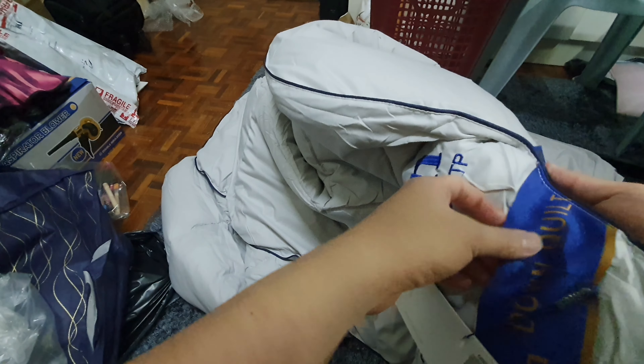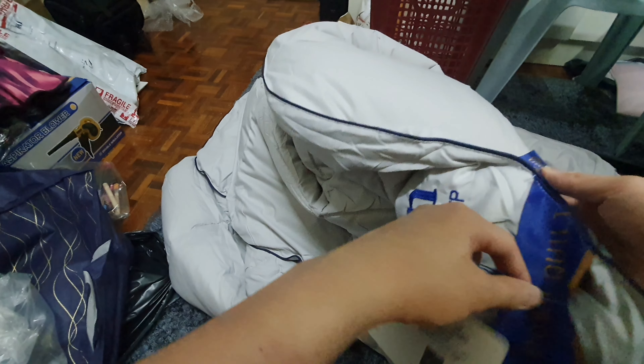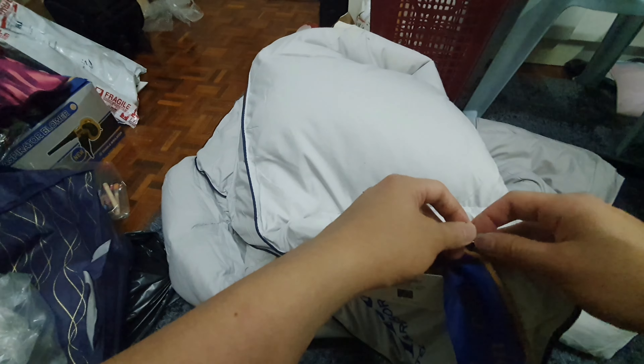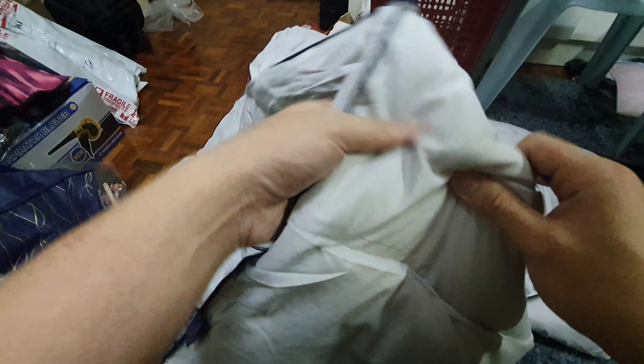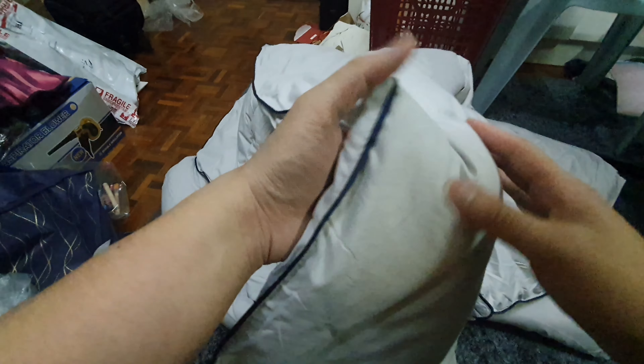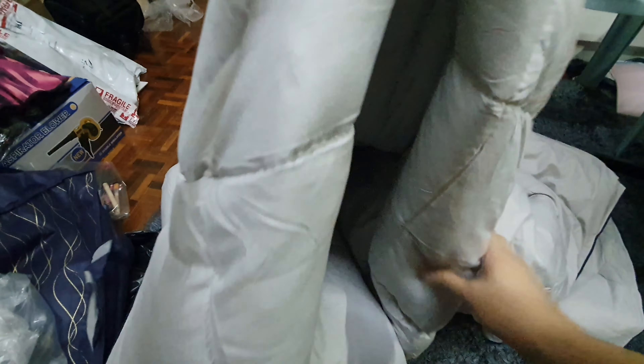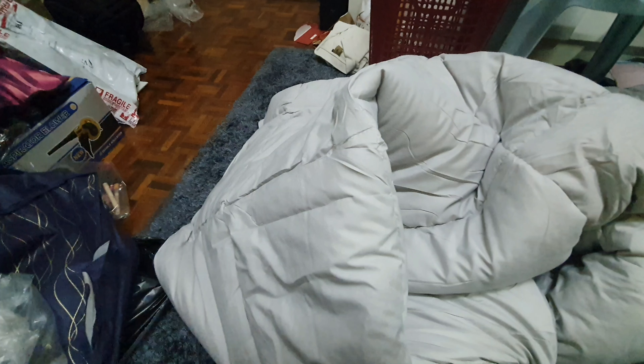Does look queen size to me. I'm gonna give it a wash, probably only update this after I've given it a wash, so that we can see how it holds up. I do know some of the cheaper ones sometimes result in funny things once you wash it. So let's see how this one does. I'll get back to you then.